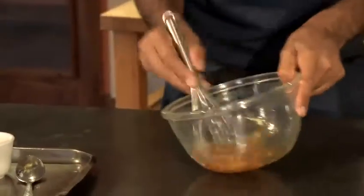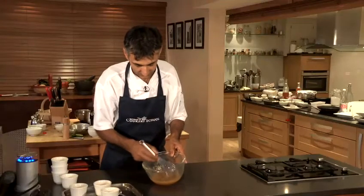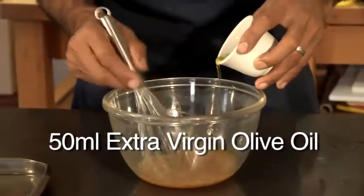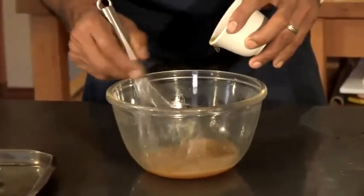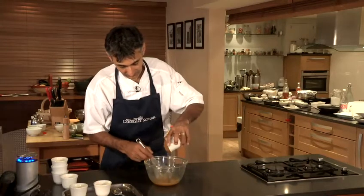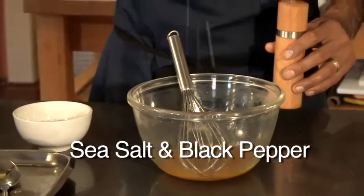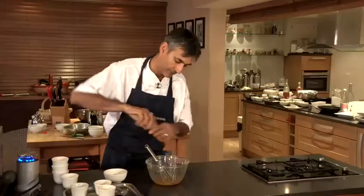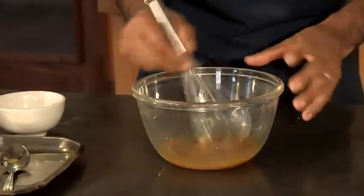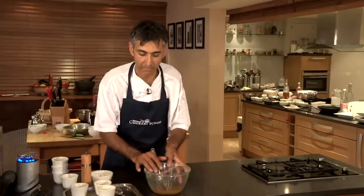We are just going to work those ingredients together. I've got some extra virgin olive oil — just drizzle that in a little bit at a time. We're going to put a tiny little bit of rock salt in there and a couple of twists of pepper, and we're just going to let all those ingredients infuse together with the saffron, which is going to become a really bright orange colour.